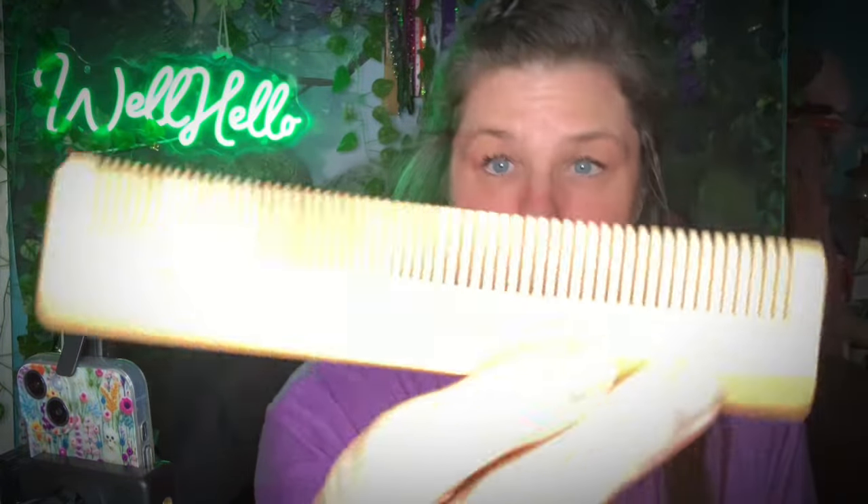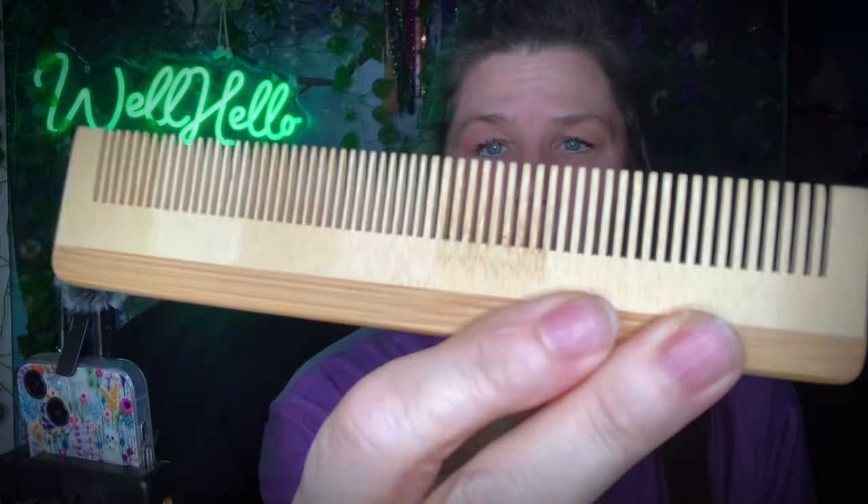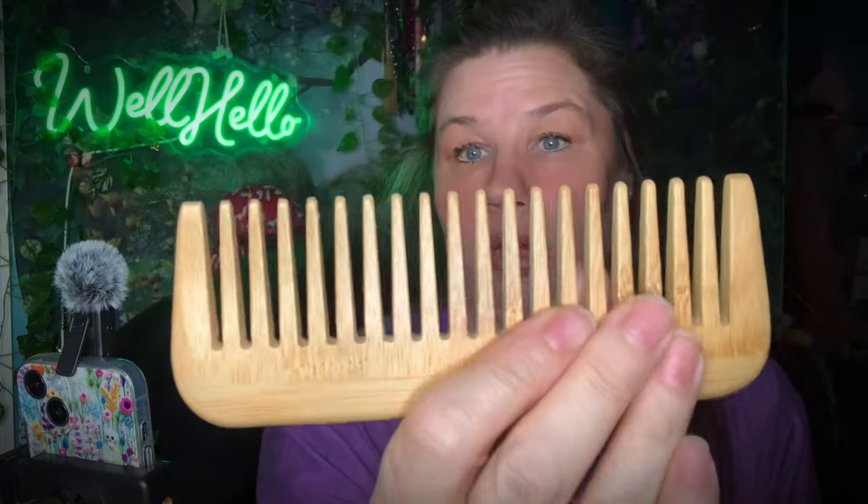And then we've got this comb with two different comb sizes — so you can do different things. And then we got this big old honking thing.